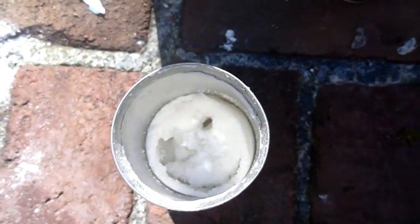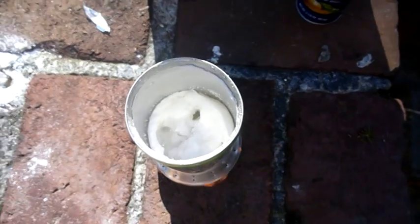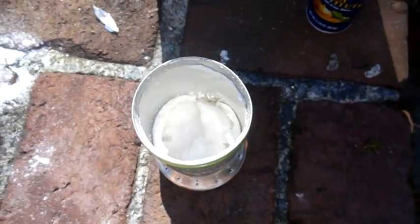Our mixture is cooking on the inside — you can see it's boiling. So I'm going to add the alum at this point and stick in the electrodes. You add alum last because it solidifies once it heats up.